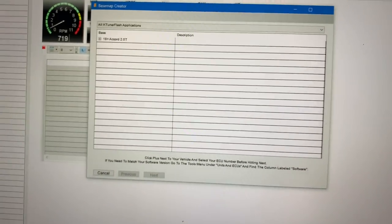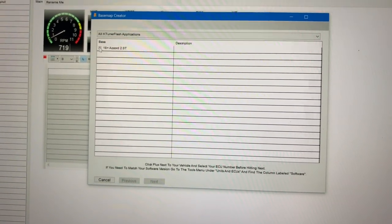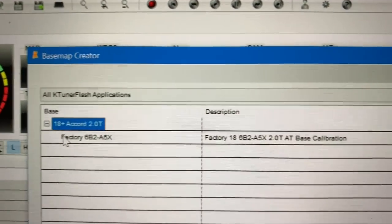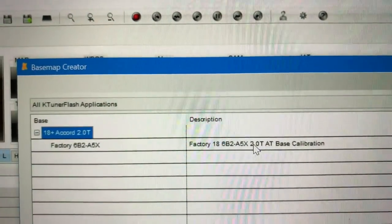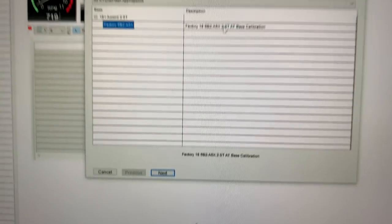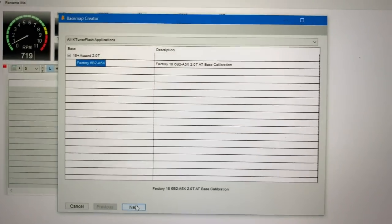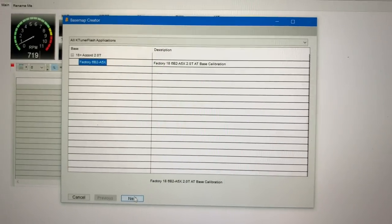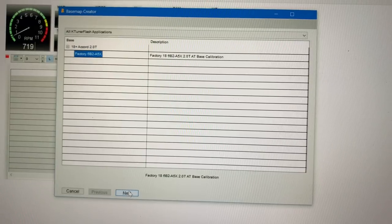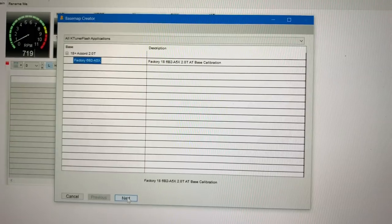We are going to hit the plus symbol below my vehicle. It's telling us we have a description of my vehicle, so I'm going to click on the description and then hit next. What we're telling the system is: for my Honda Accord 2.0, for my factory ECU, we would like to create a base map for my ECU.